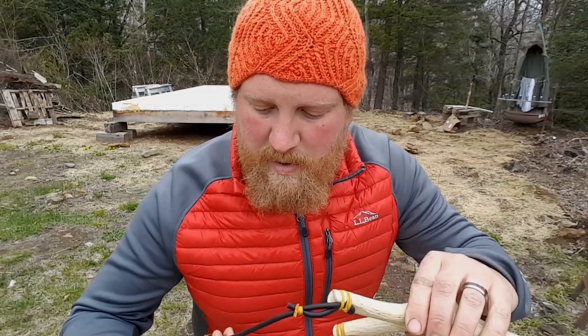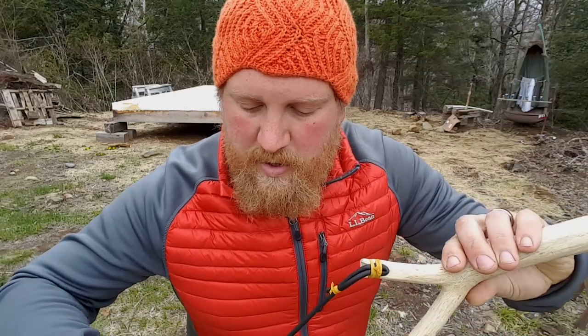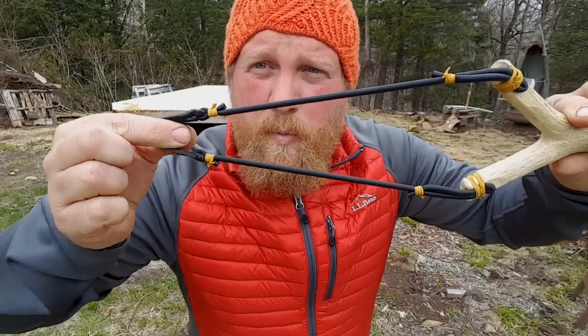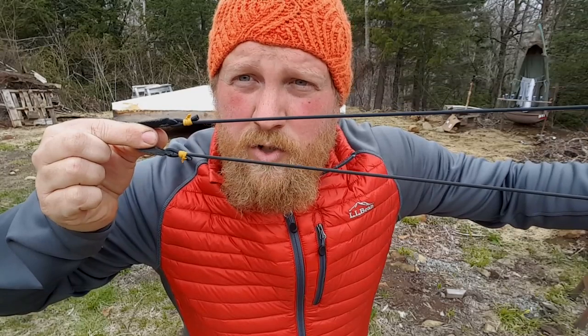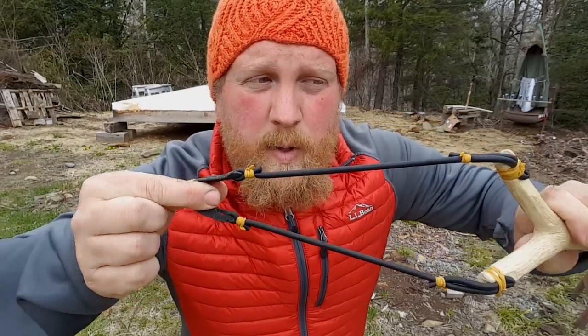I'm using 3/8 ammo and this time, instead of like last time where I pinched the ammo in the pouch, I have changed it so I load like this, pull back and hold the ammo, then draw and fire in a different sort of way — and you can see that as we try it out.